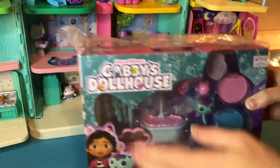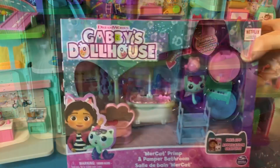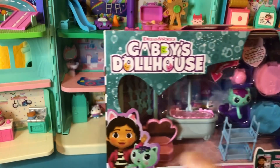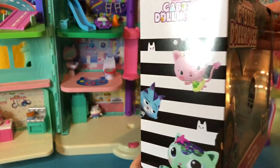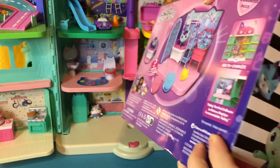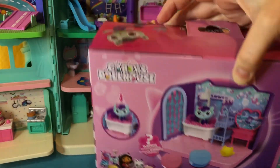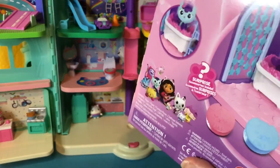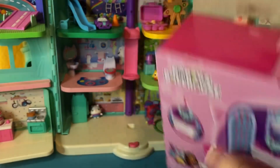Let's open it together. Look at that. Do you want to open it with me? I wonder what's inside. Oh, I ripped it. Okay, let's open it up.